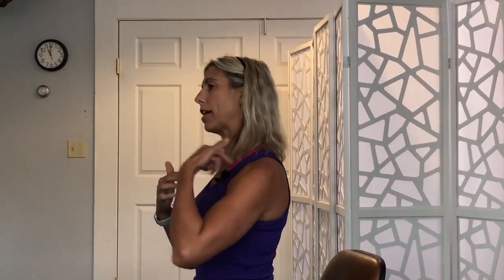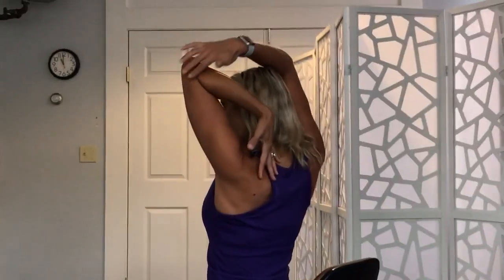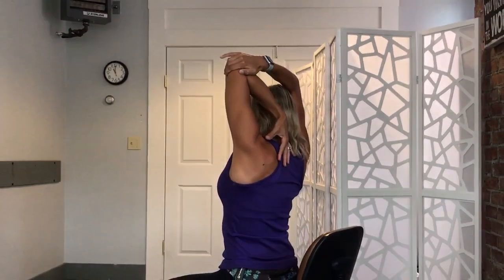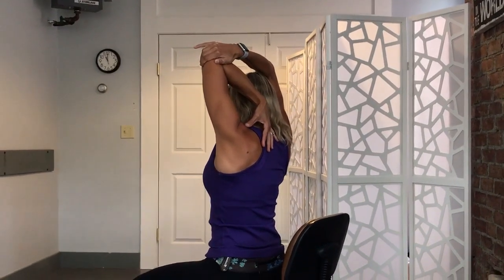And then from there, we're going to get the tricep as well as another neck muscle. If you bring that arm all the way up behind — try not to pull on the elbow, but behind the arm — and then add that little head tilt over, you'll get the tricep and another neck muscle.